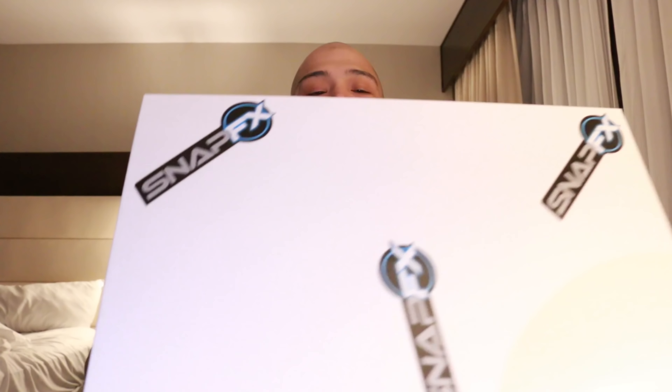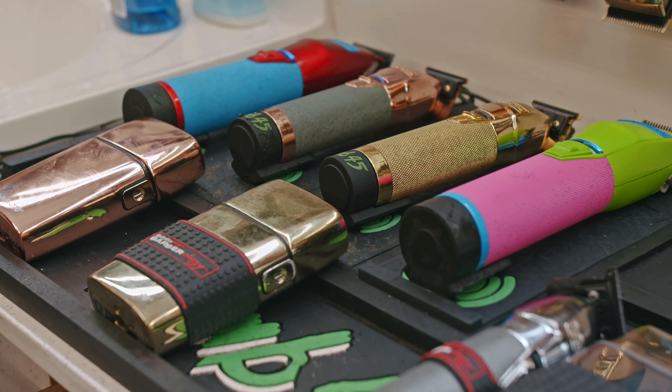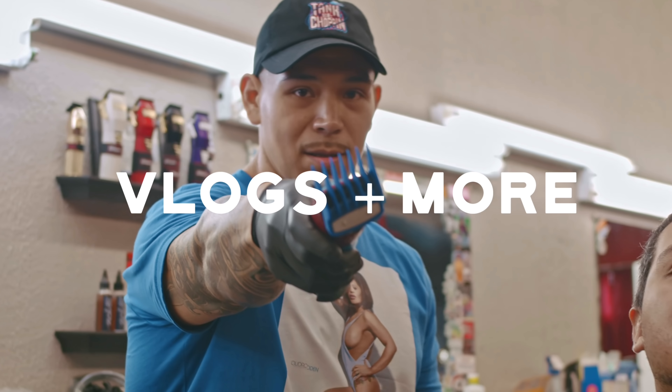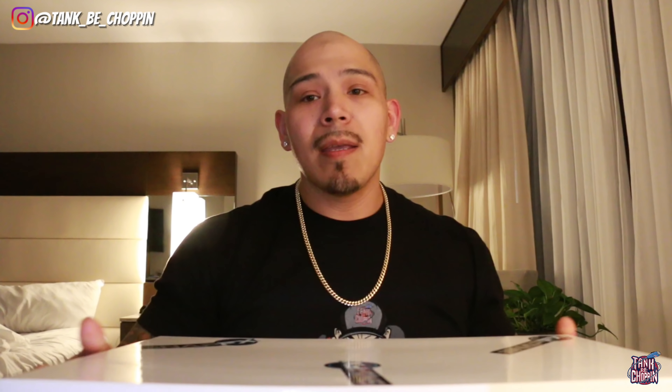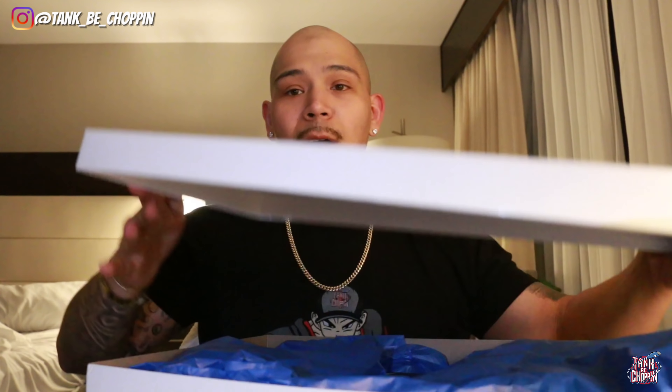What's good YouTube, it's your boy Tank B. We're out here at CT Barber Expo and I got my hands on the new Snap FX. As y'all can see, it's a big box — comes with the clipper and the trimmer. I did open it earlier just to look at it, but I didn't take anything out or read the specifications. So let's go ahead and get into the actual unboxing of these clippers.